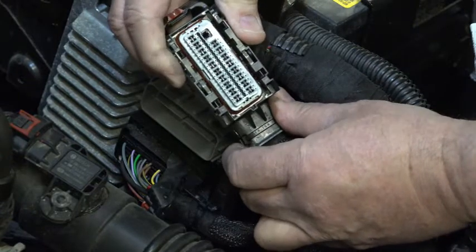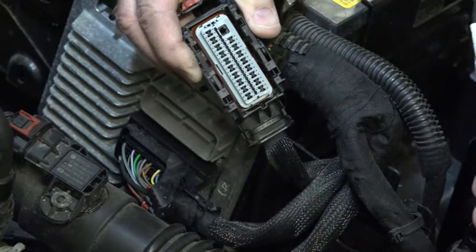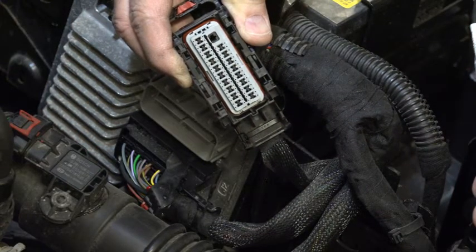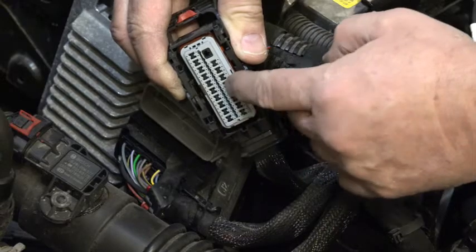So here's this connector right here. I don't know if you can see the color real well — this is one of the problems you run into if you're looking at connector IDs. In many cases, the connector is going to be exactly the same; the only difference is going to be the color, and unfortunately you can't see this color without removing them.